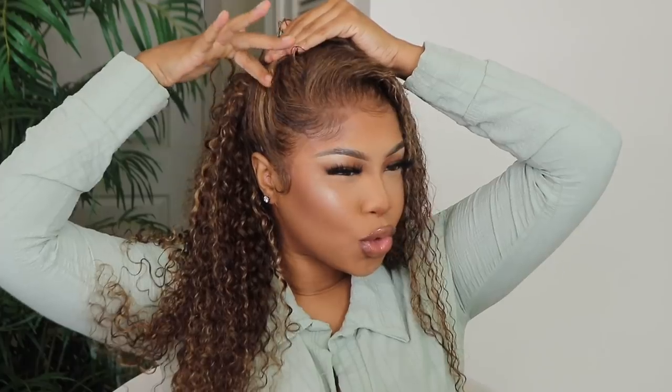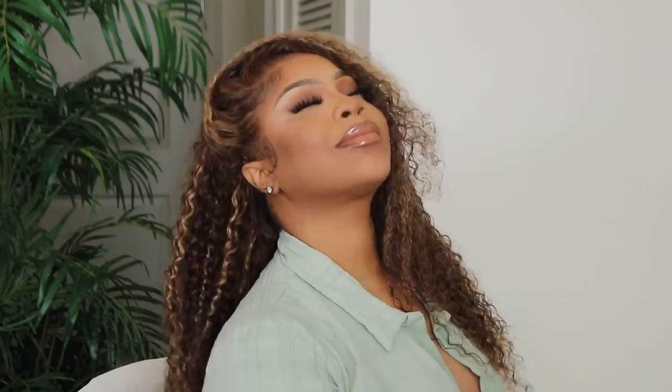Hey, fine babe. Sophia, you have done it again. Well, I can't take all the credit for this look — it actually came like this. Girl, you can't wait till now they talk. Straight out of the box, she was just ready and giving. The frontal is 13x4, but with the way I'm rocking it, it's giving 13x6. I'll leave all the links to the hair information down below in the description box, but let's get into this install right now.